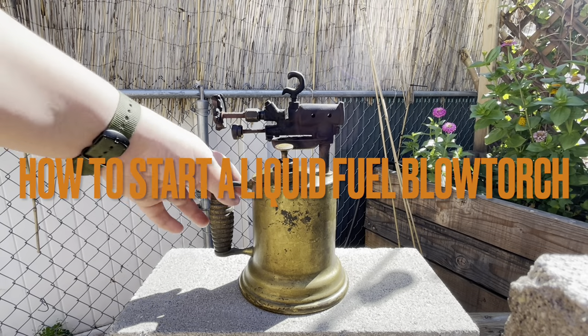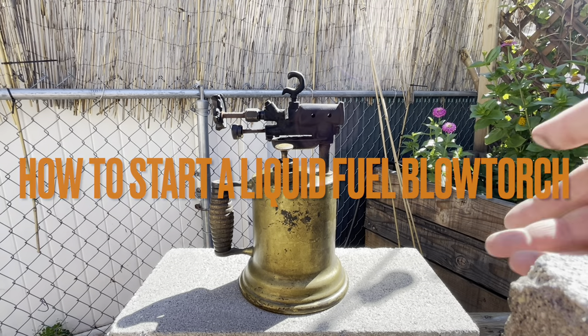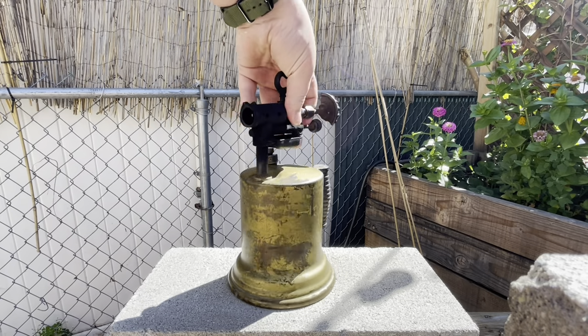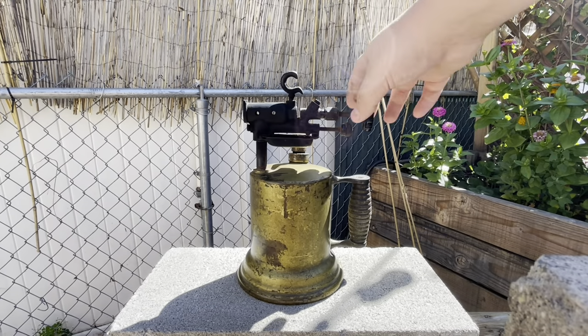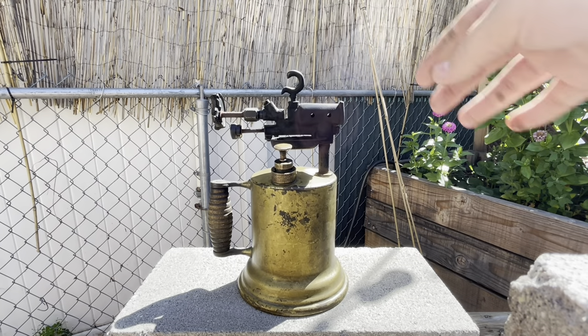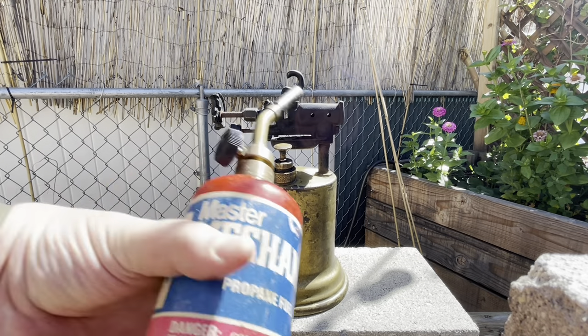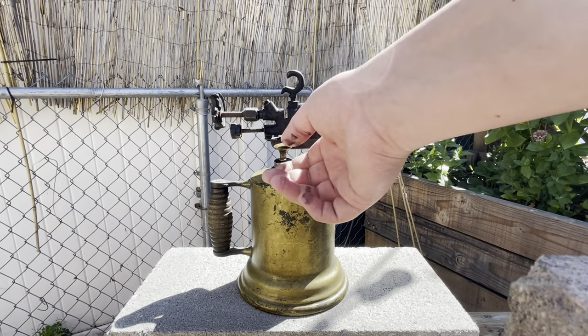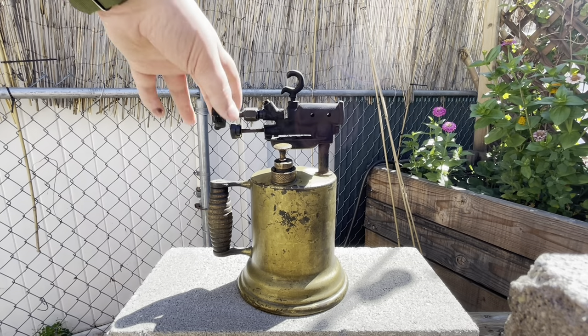Hello everybody, welcome back to another video. Today I will be showing you this old-fashioned white gas-powered blowtorch. This was used a while ago for heating up rivets, soldering, anything a normal blowtorch would be used for. And I'm going to show you how to light it and other aspects of it.